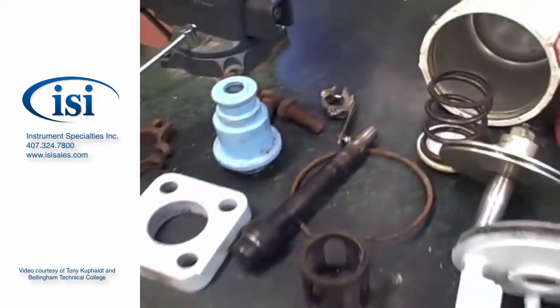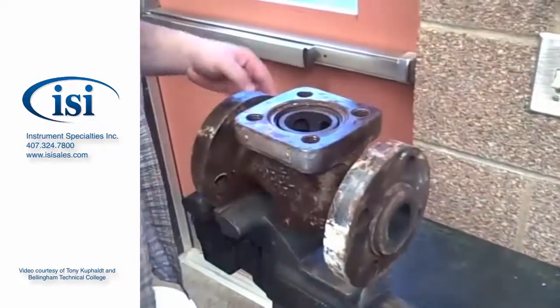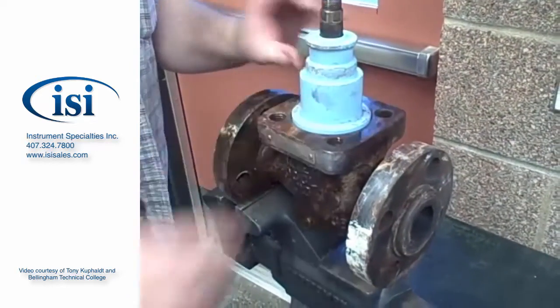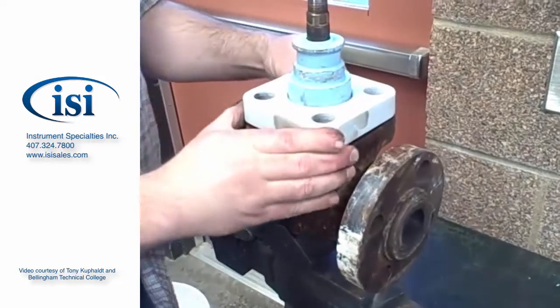Let's go ahead and do a quick reassembly. Putting the seat ring into the valve body, and there goes the seat retainer. There's the valve stem and plug. There goes the bonnet, and then a separate flange that holds the bonnet down onto the valve body.